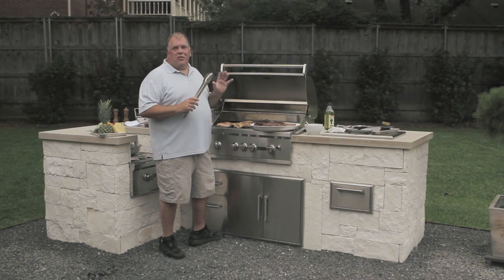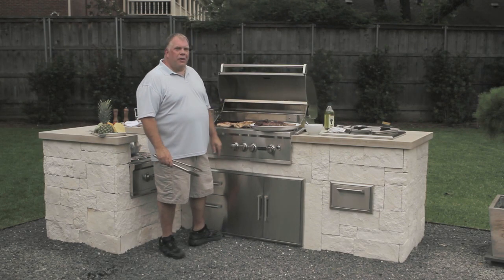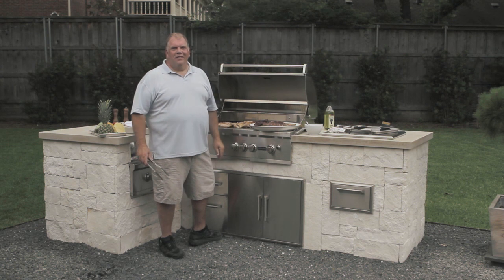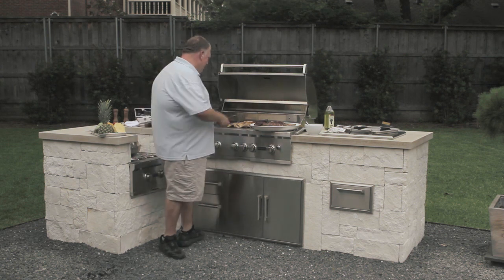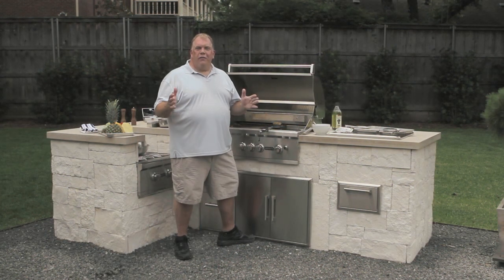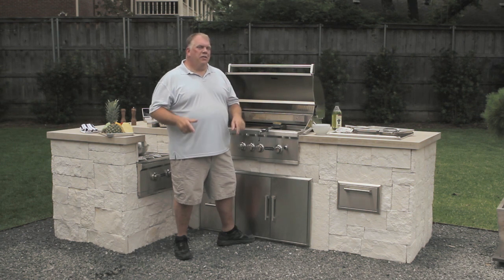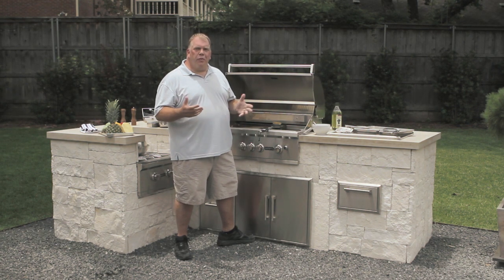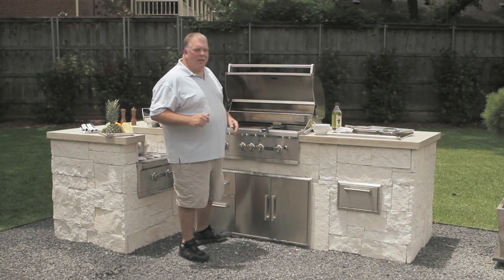We've got a bunch of great steaks, chicken, and seafood cooked off. Everything's ready to go for a great barbecue. I want you to remember two things: season your food well and don't overcook it. Now that everything is off the grill and in the kitchen, one last thing — give your grill one last little scrub before you turn it off and put it away. That way it'll be ready to go for the next time you cook.